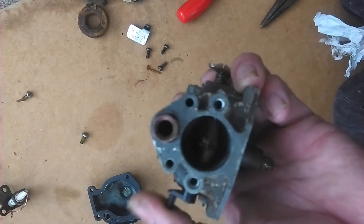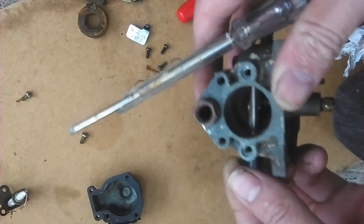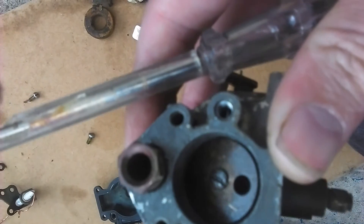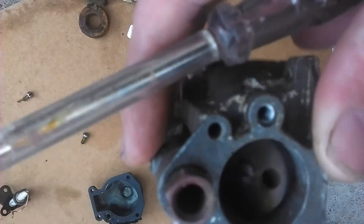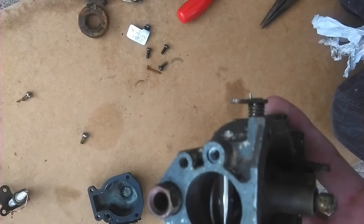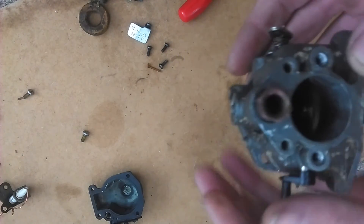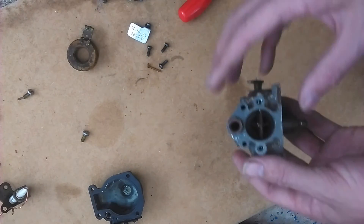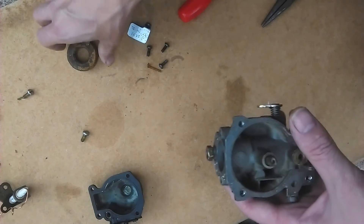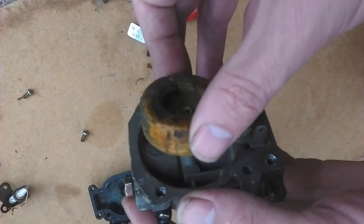Now that's on, it's time to fit the bowl — the bowl assembly along with the float and the fuel needle valve. Just make sure the choke works properly before you proceed and that it mates properly with the side of the throat of the air intake.